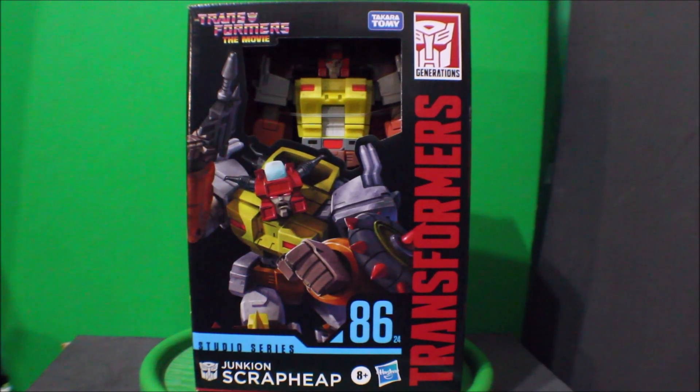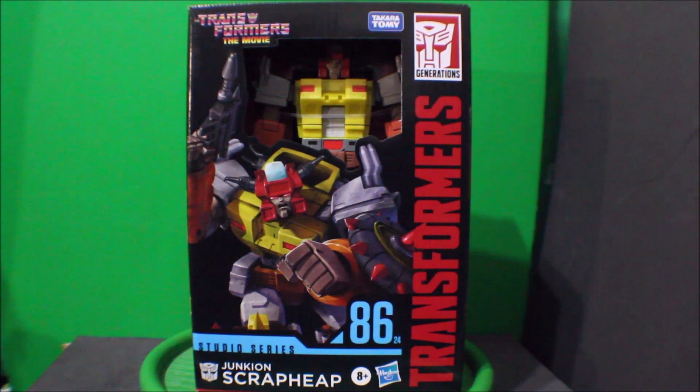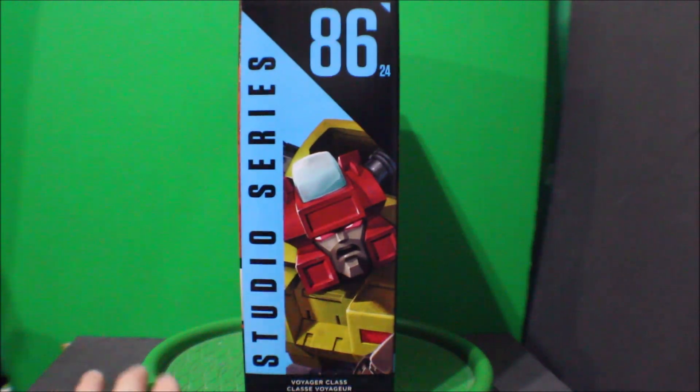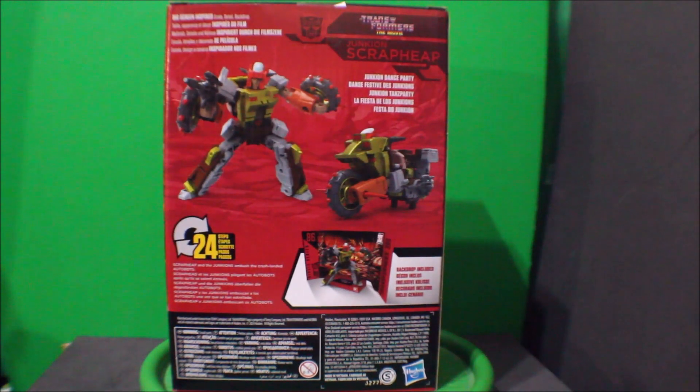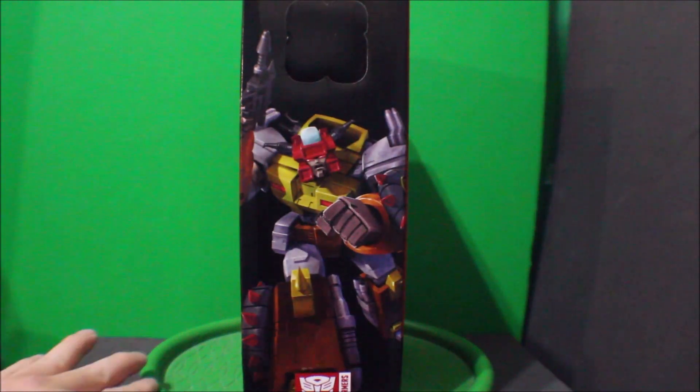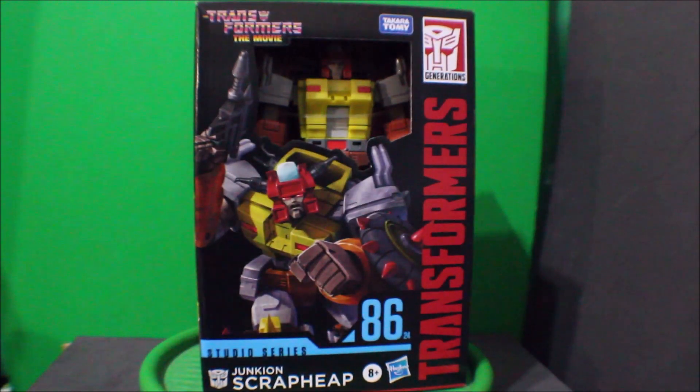So here is the Transformers the Movie Studio Series Scrap Heap still in the package. Here's the front view. There's the side, there's the back, there's the other side, and the front again.